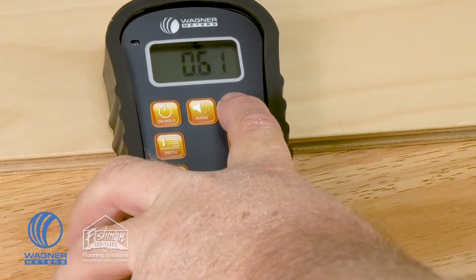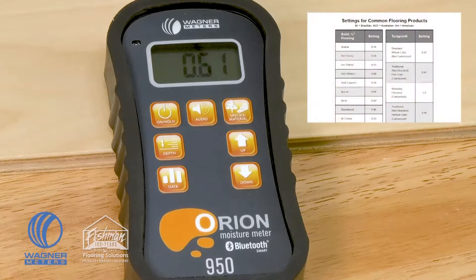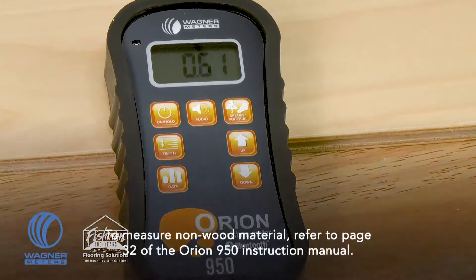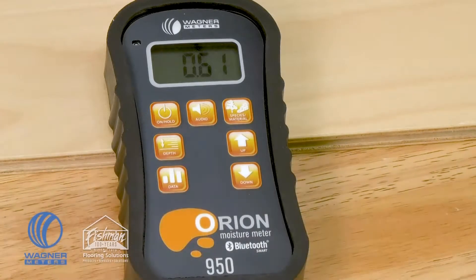Going to the right again, we have the species and material button. The species button allows you to dial in the Orion 950 to the specific type of wood you're measuring to give you the best possible moisture content results. With the meter, you get a cheat sheet with some of the most popular species of flooring and wood materials. There are also over 7,500 different species and their specific gravity settings available online that you can dial into the Orion meter.